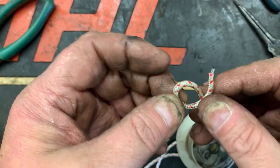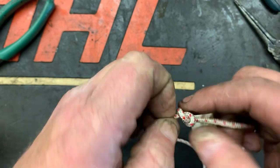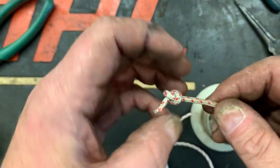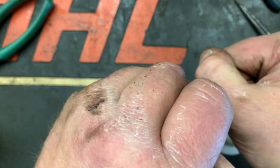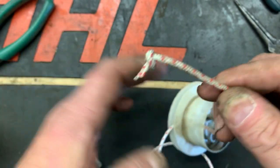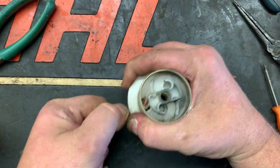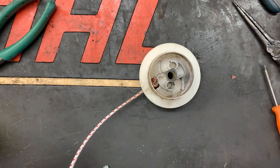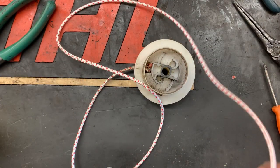Just tie one simple overhand knot — make the knot as short as possible so that it has a good flat base, right there just like that, and just pull the knot back down through. By the way, this is number four rope, one eighth inch in diameter.